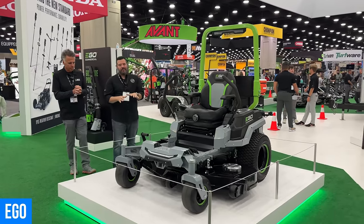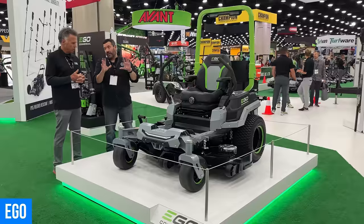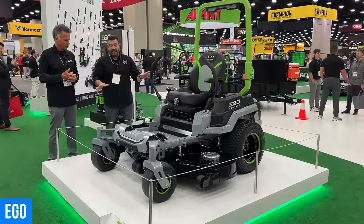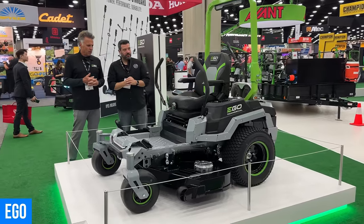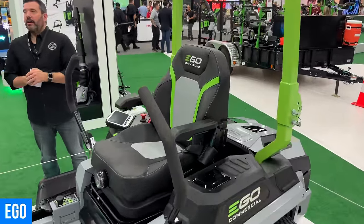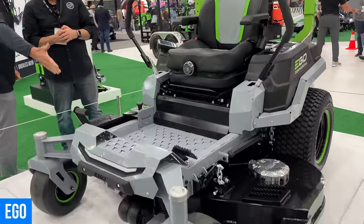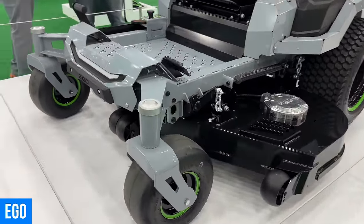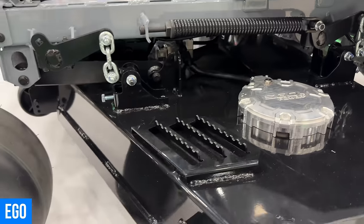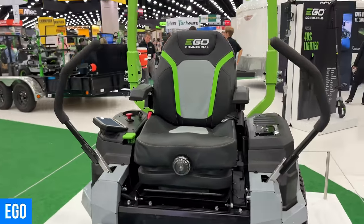The biggest surprise from EGO at Equip 2023 — we're big fans of the Z6 zero turn, but this is a completely different beast. This is the commercial zero turn. Forget everything you know about the EGO residential because there's not one inch of this machine that mimics it — this is all white-sheet engineering from the ground up. Steel beams for support, heavy-duty construction, cushioned suspended decks so they don't rattle around, brushless motors.